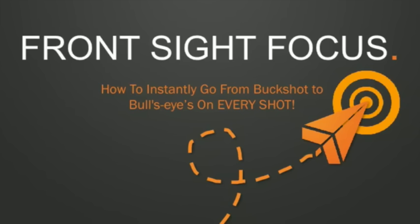Now if you're already focusing on your front sight and you're an awesome shooter, that is great, but I'm going to show you some pretty cool visual experiments that'll demonstrate why focusing intently on the front sight actually works. So let's get started.